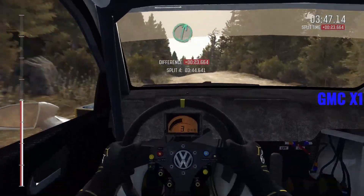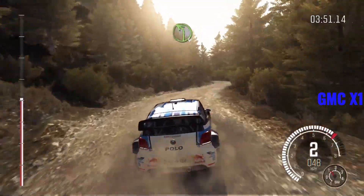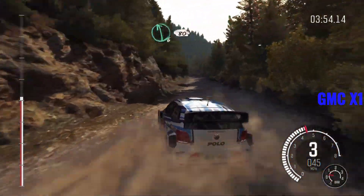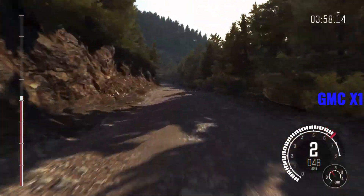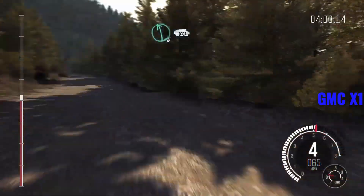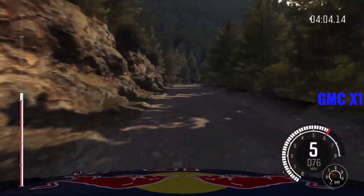Right six over small crest. Into left four, 80. Left six, 80 over small crest. Left six, 80. Right two long, don't cut. Left five, 50.